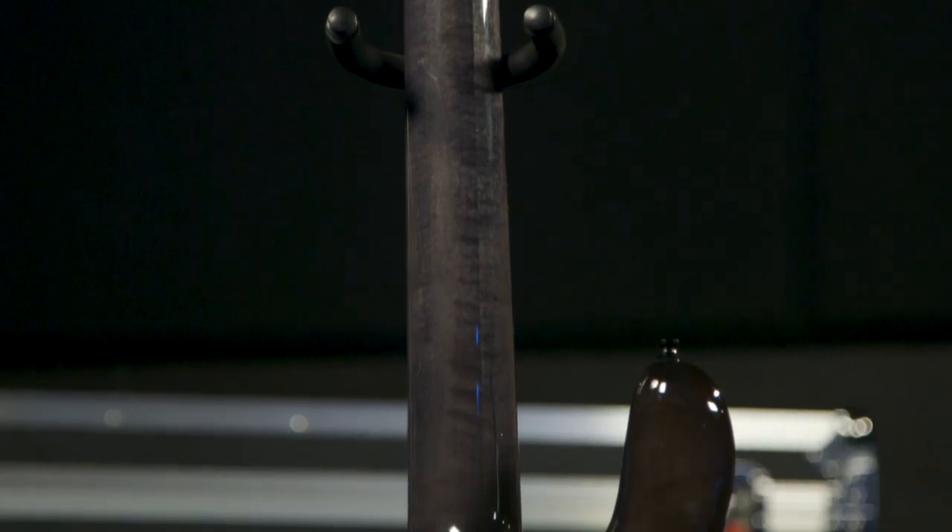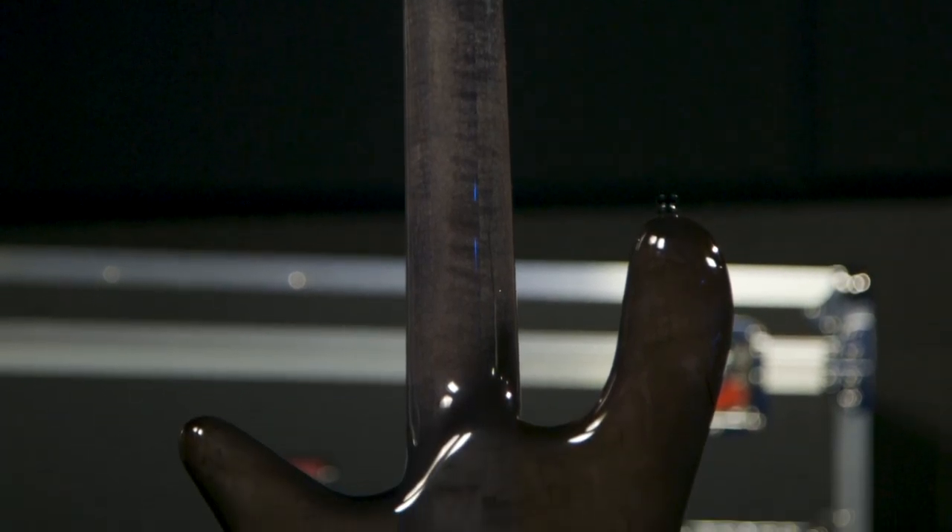24 frets — and the neck profile is a standard Spectre neck profile. So if you switch over from whatever other Spectres you might own, it's going to feel very familiar.